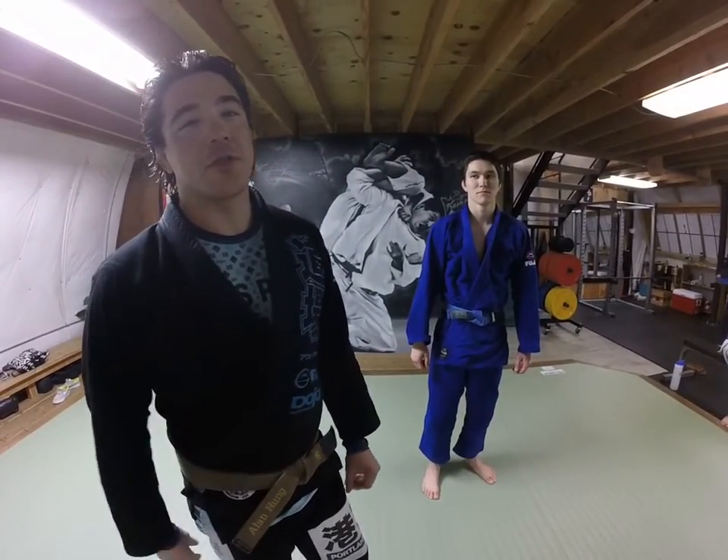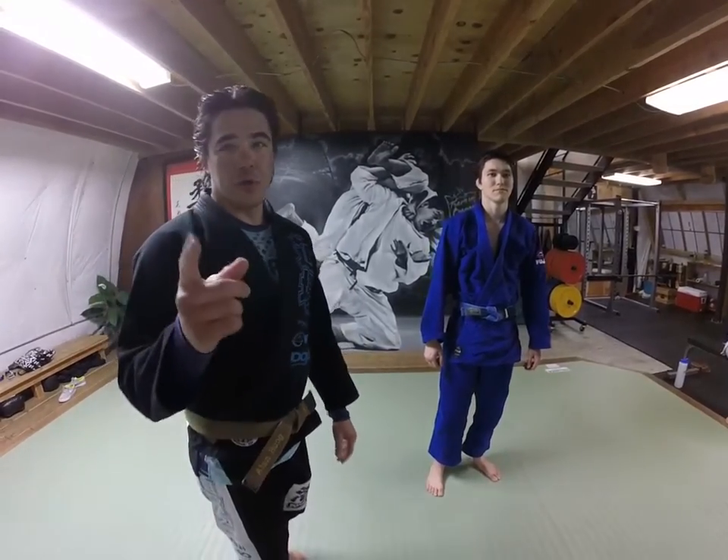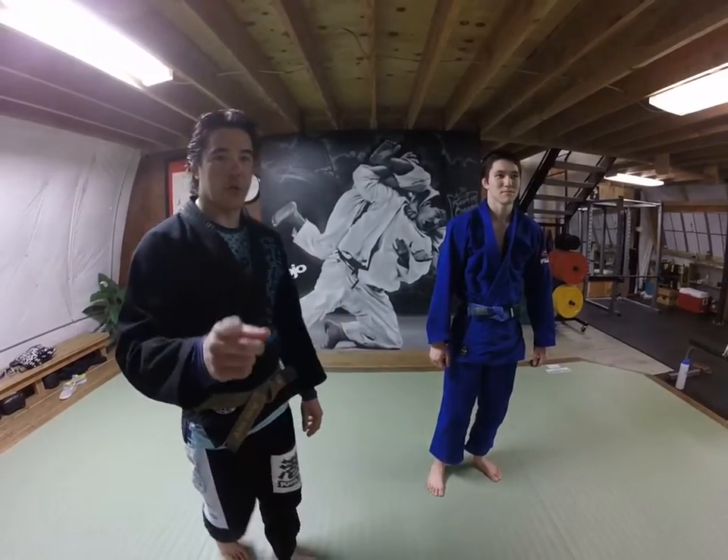I'm gonna show you a dynamic move. It's Flavio Canto — he's a Judo world medalist, Brazilian Jiu-Jitsu black belt. Only showing it because Mike Podencio asked me to show a move, so we're gonna do it.